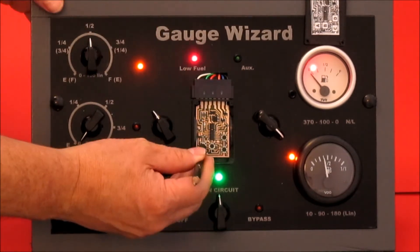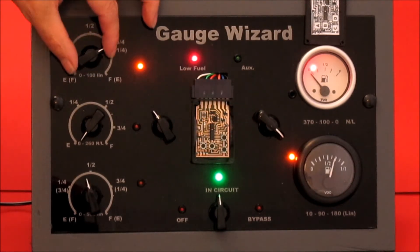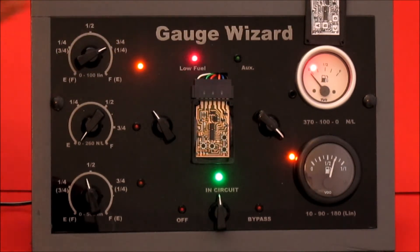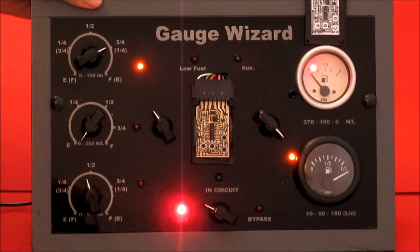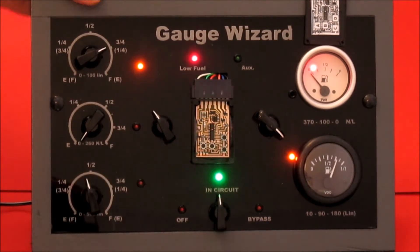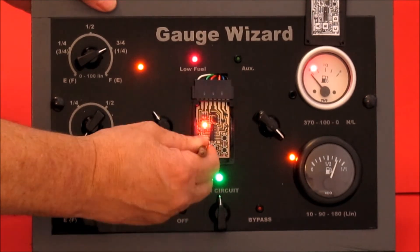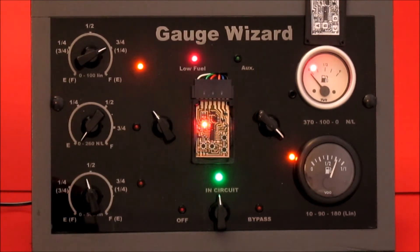We're going to do half full, that'll be three. The long flash tells you you can do the next one. Three quarters is four. One, two — oops, I did it wrong. Turn it off and you won't have lost anything. One, two, three, four. Long flash.